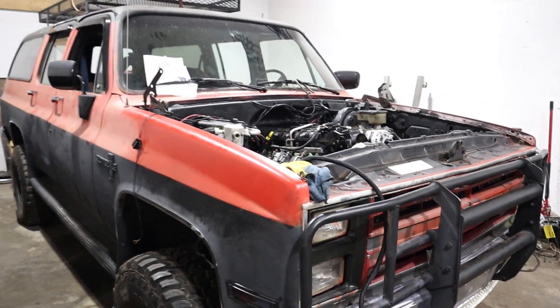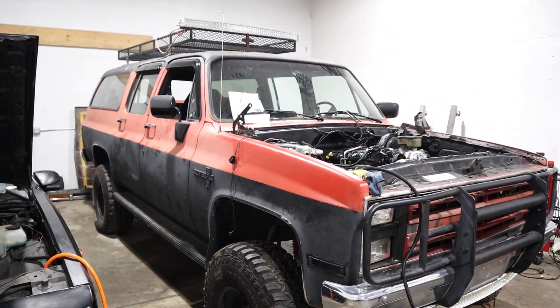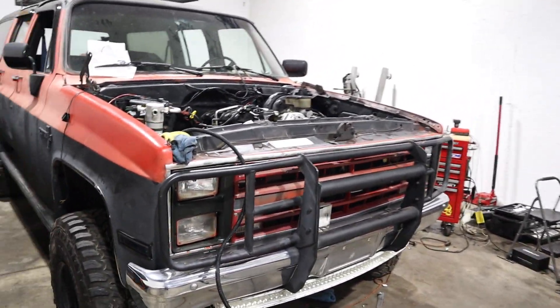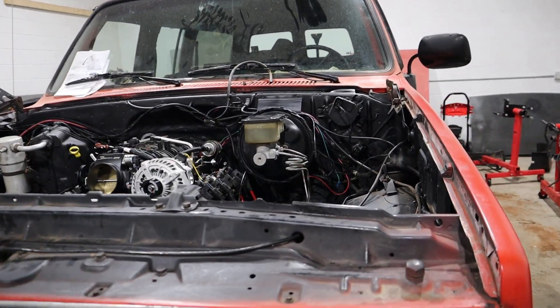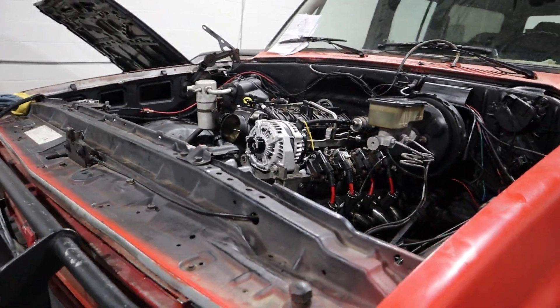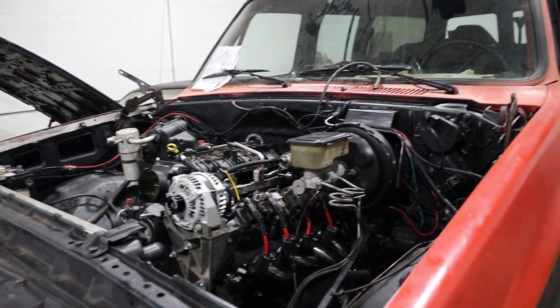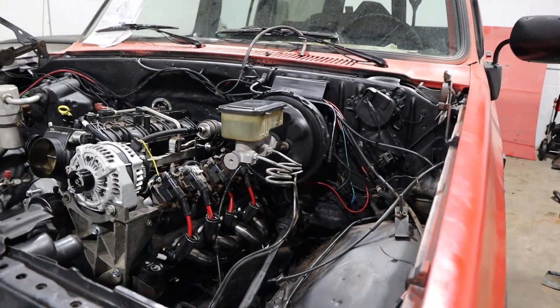This is just a quick update on the suburban, guys. I'm not really doing any how-tos, but if you have any questions feel free to ask. I'm also running the Holly Terminator — this is like the third or fourth one I've done, so we'll see how that goes.